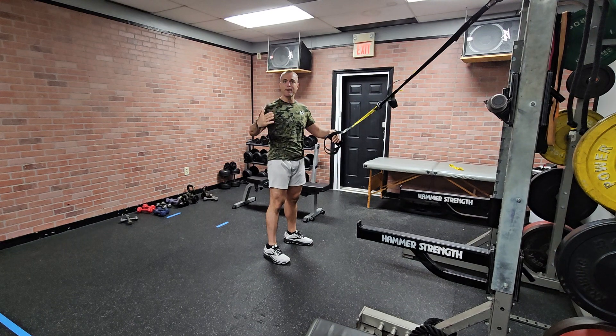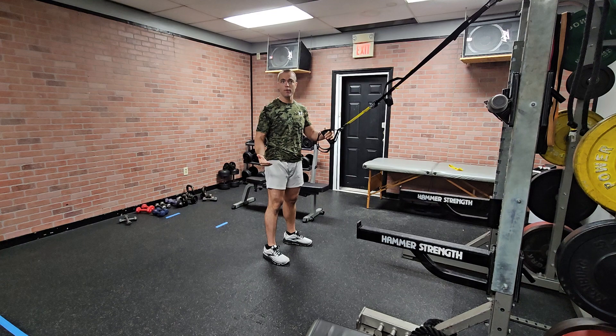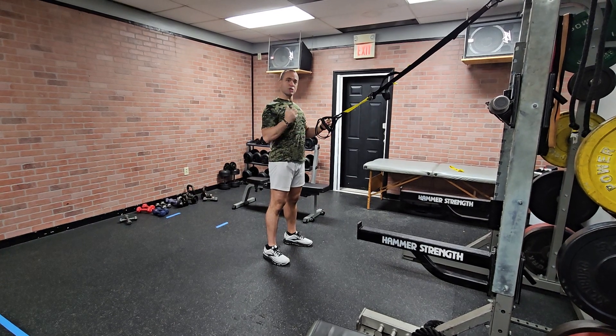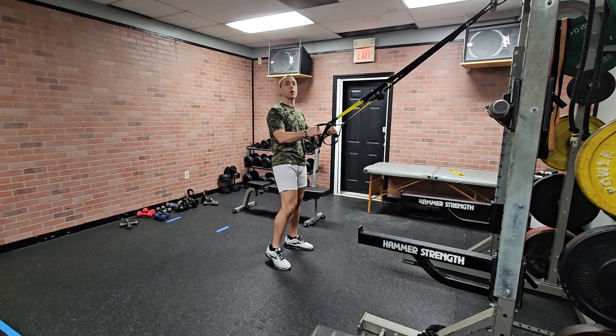This is kind of like a rehab exercise — helps get you into good depth with your squat. It'll take pain out of the knees by taking some of the load off. It also pulls you into that posterior chain, gets you in good position. It can also be a bit of a circuit exercise where you get your heart rate up if you go fast.